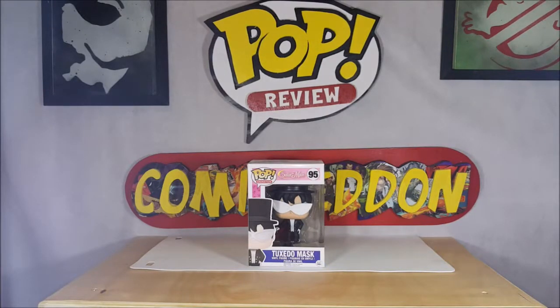Hey guys, welcome back to Comic N, where all geek culture collides. I'm Shannon, and this week on your pop review we're gonna be taking a look at the Funko Pop Animation Sailor Moon number 95, Tuxedo Mask vinyl figure.